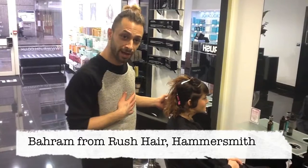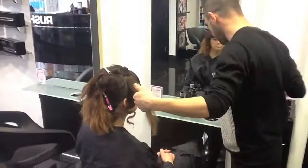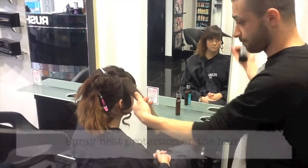My name is Bahram from Rush Hair Hammersmith, and today I'm going to demo finger waves. It's got huge protection.